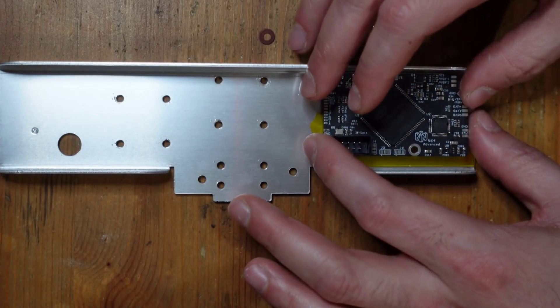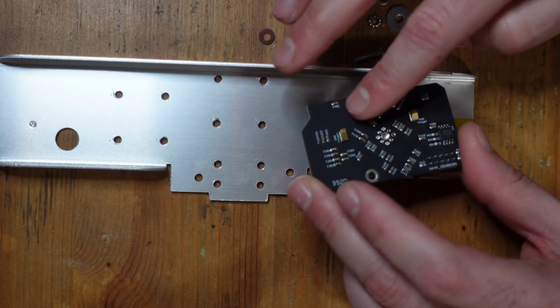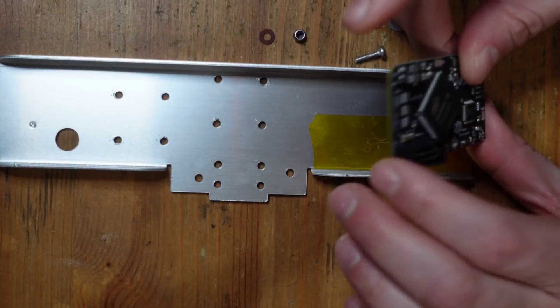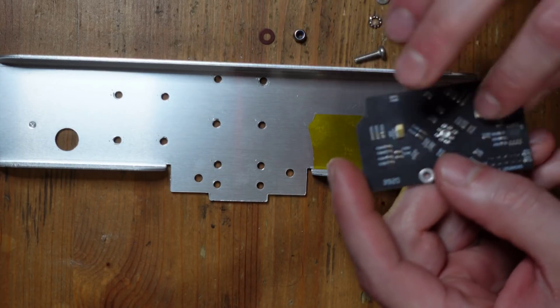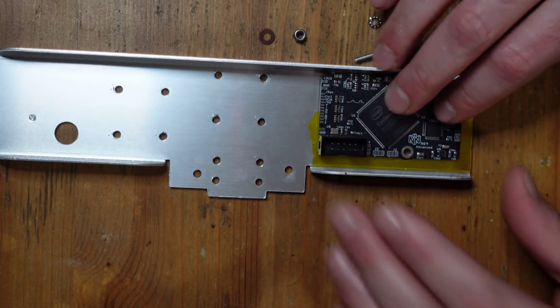Just out of an abundance of caution, I have this tape here. On the back of the mod board, towards the rear, there are these little springs. These are so you can connect the ground plane of the RF shield with the ground plane of the N64 Advanced. Back here this metal is exposed, so it will make contact with these springs and that should take care of that. So I'm just going to put it right like this.